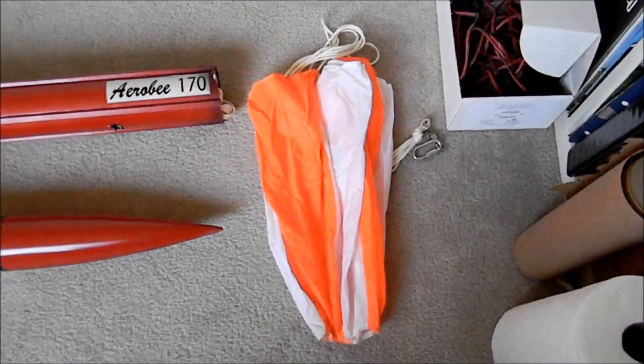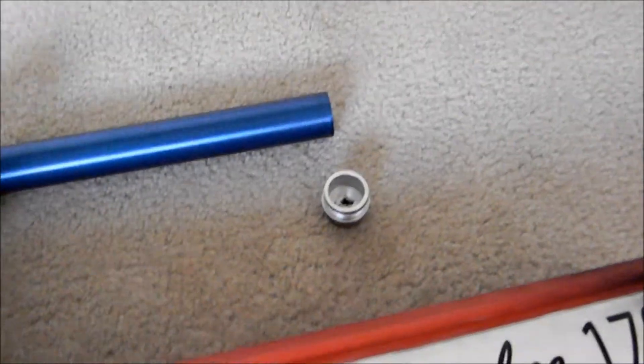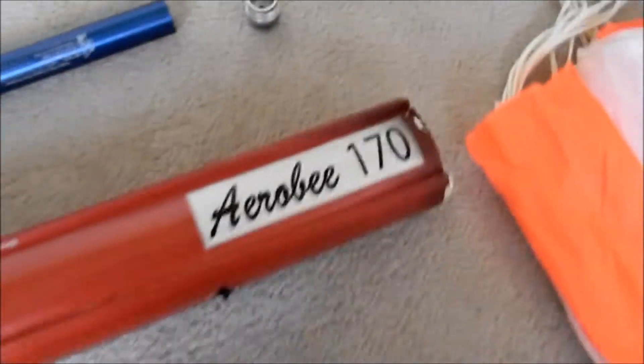It had a strange flight on Saturday. It didn't go as planned. I don't know what really happened or what was the cause. Here's the motor casing. Some people thought that the forward closure went bad or I built the motor wrong, which I know I didn't. I built the motor right. I don't know what could have happened. But this payload section does not have a hole drilled in it.